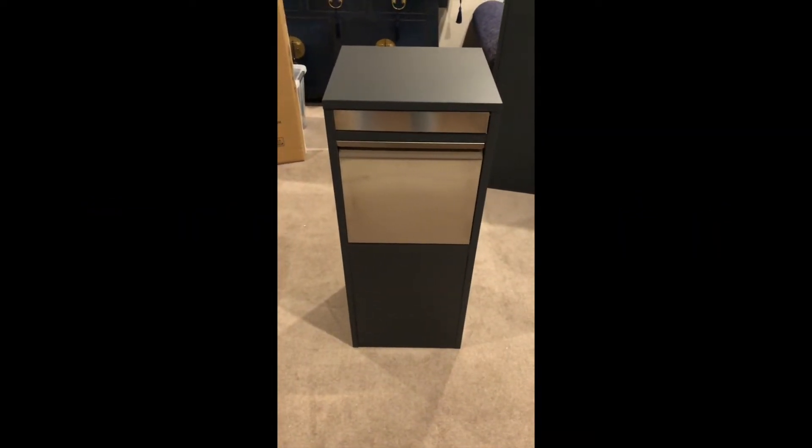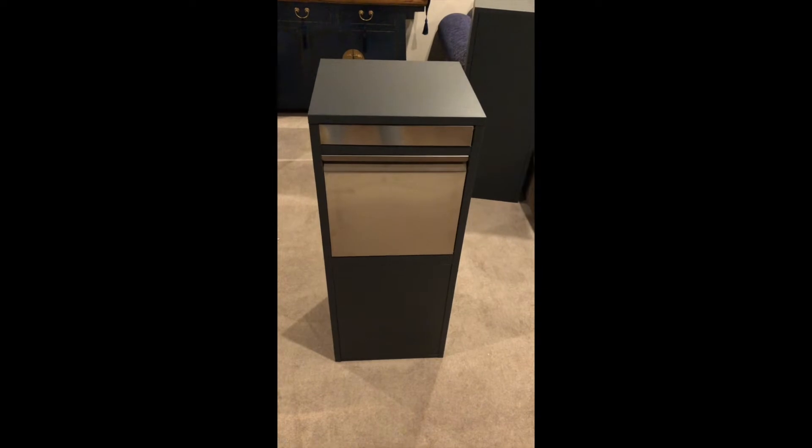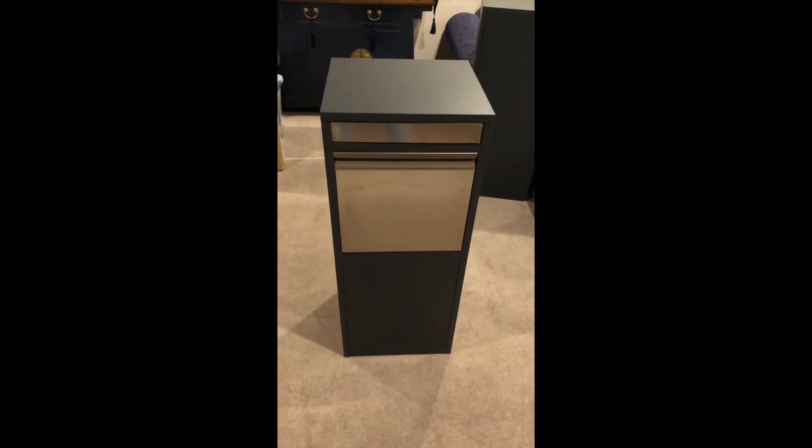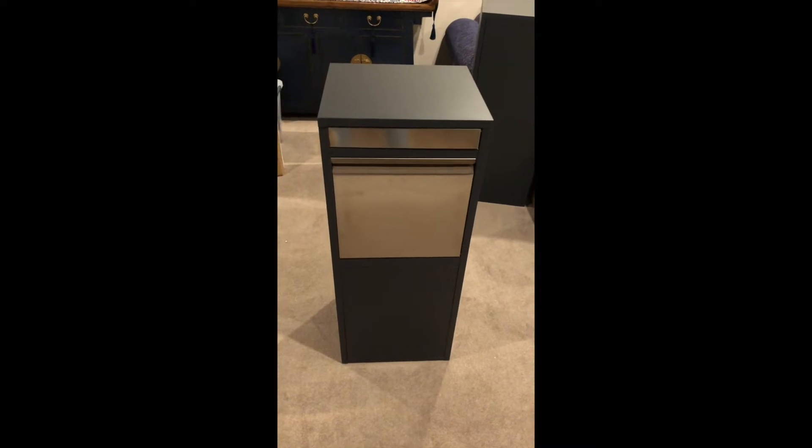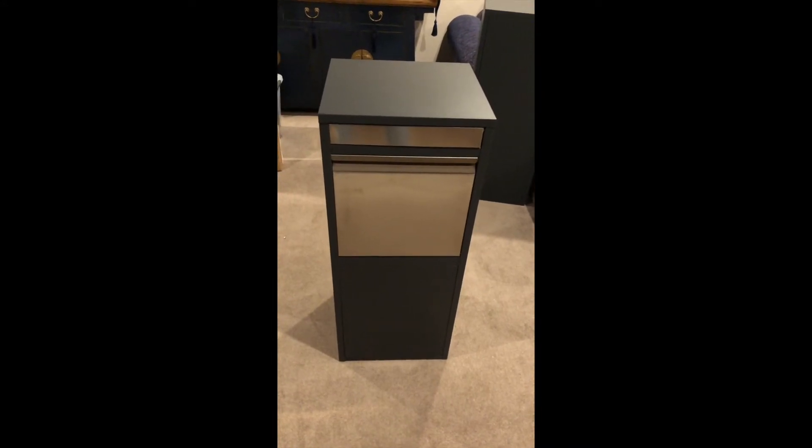Some of you might have been wondering what a parcel box is and how it makes it smart. Well, first of all, why don't we just show you what the parcel box is and how it protects your parcels.